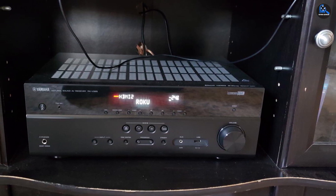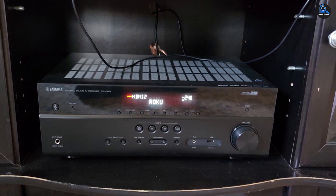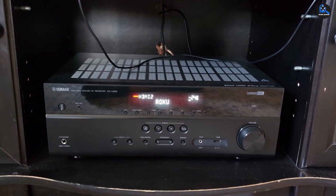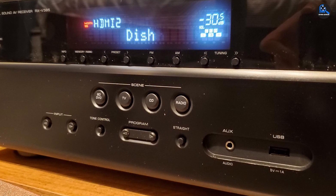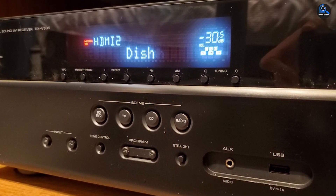That being said, using two subwoofers isn't common, and a single well-placed subwoofer can almost always do the job just fine by itself. If you don't care about adding a second subwoofer, then the RX-V385 is slightly better than the STR-DH590.